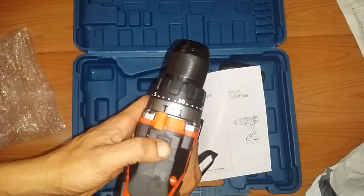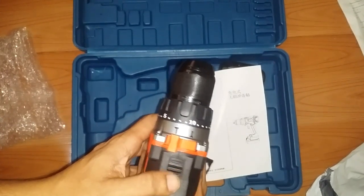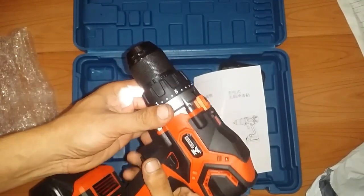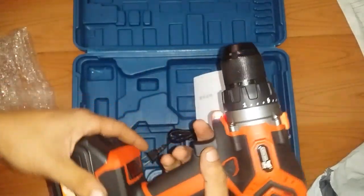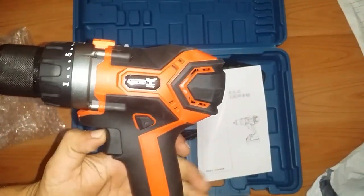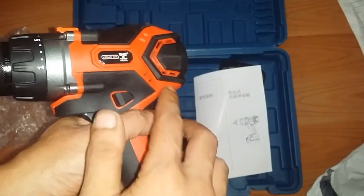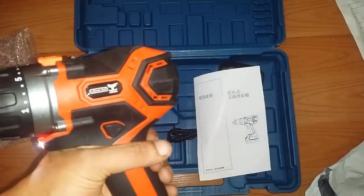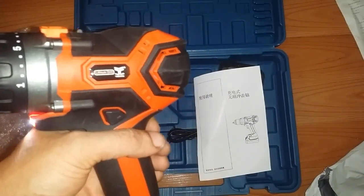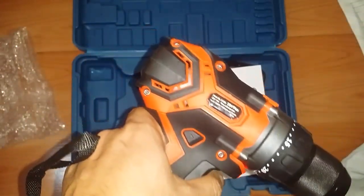We've got two speeds — this is low and this is high — and we've got reverse and forward. This is actually a brushless drill. The way I can tell is that if we look at it, a brush drill would have some sparks. We don't see any sparks emanating from the brush, so I'm quite happy — this is indeed a brushless drill.